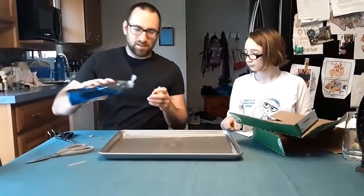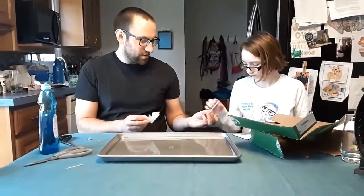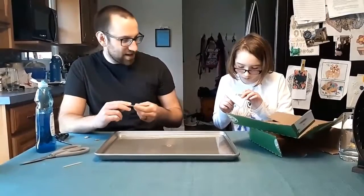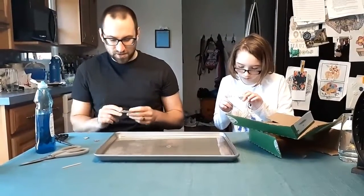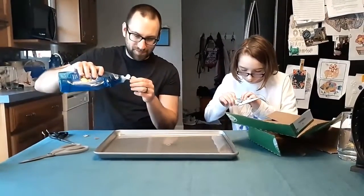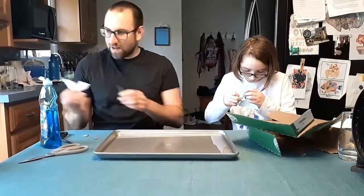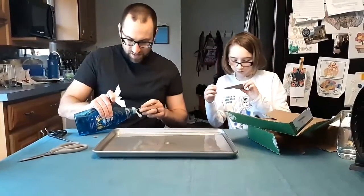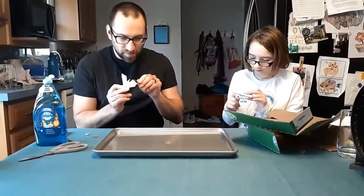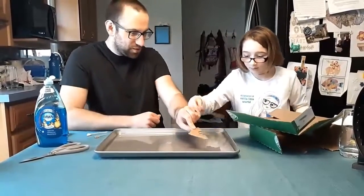Now the next step is to take a little bit of your dish soap and smear it along the edge of your cardboard, and then you're just going to gently set it on your pan in the water and you should see it start to move. You want it on there pretty thickly — it'll work best if you can actually see all the dish soap. All right, let's start. Three, two, one — put it in there.